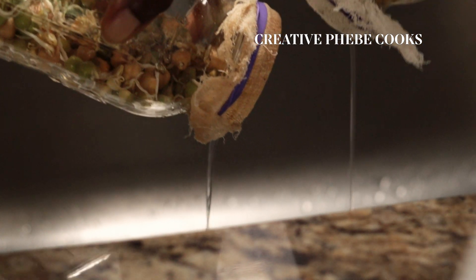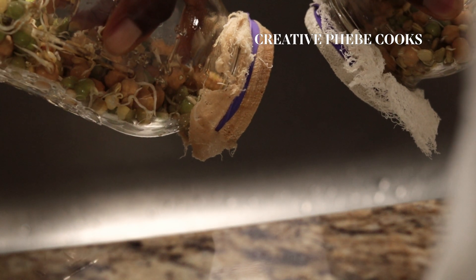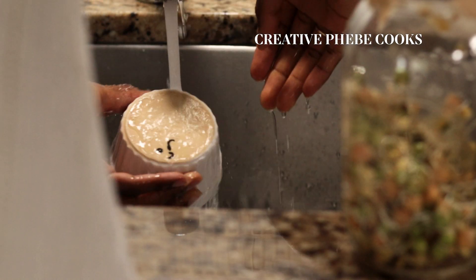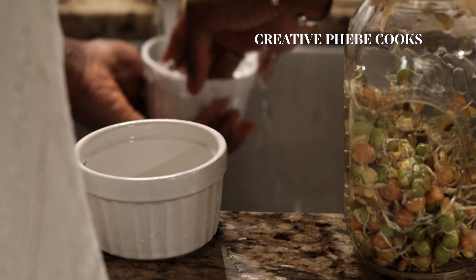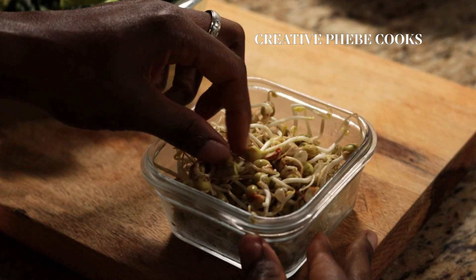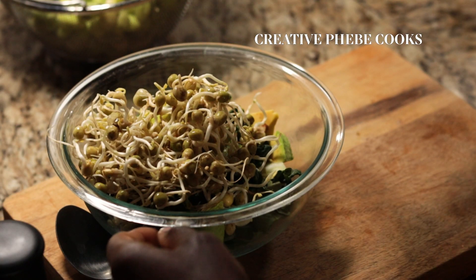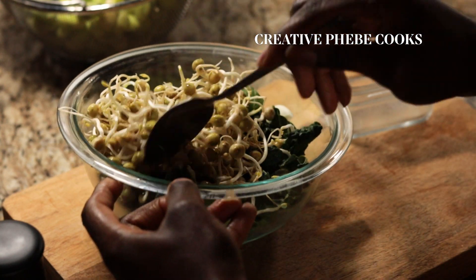Continue the rinse and drain process twice a day, anywhere between three to seven days, depending on how long you want your sprouts to grow and your preferred taste. You can taste the sprouts starting on day three — they are safe to eat. The longer they grow, the more complex they taste. Green pea sprouts especially tend to be more fibrous with increasing growth, especially after the first two leaves form. For me, the best time to harvest would be about day four or even as early as day three.